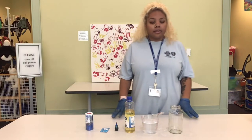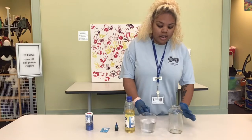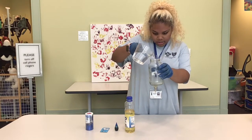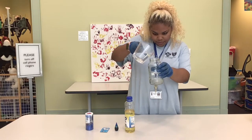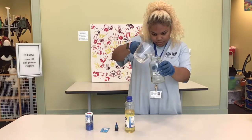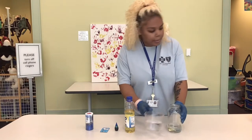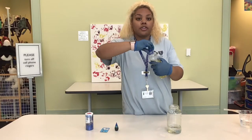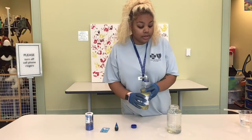Now the first step is to add about a fourth of water into the jar. And then you'll add your vegetable oil the rest of the way.